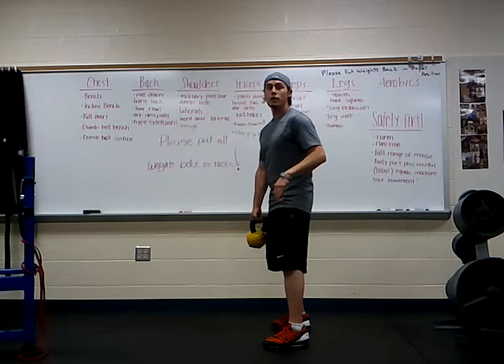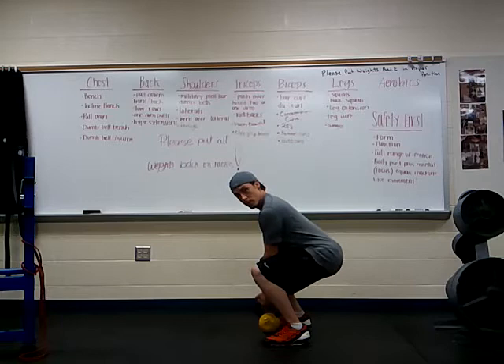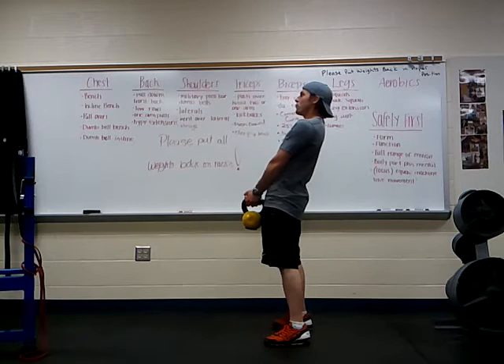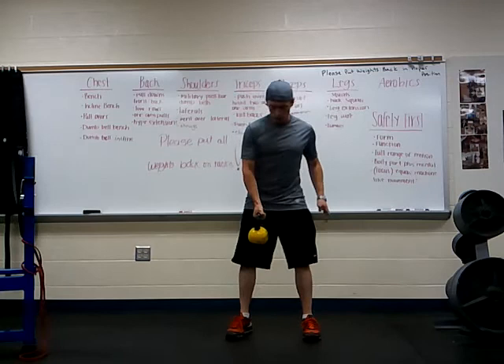We're going to work a proper deadlift — keep that chest out, chins up. We're going to bend at the knees, bend at the hips, bring it down low, and let the kettlebell hang right above the ground for just a moment. Then we drive through the heels, pop those hips forward, squeeze those glutes to tighten and tone. Bring it down, hold, power those hips forward — driving through those heels and squeezing those glutes.